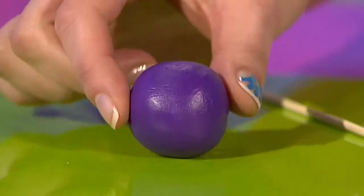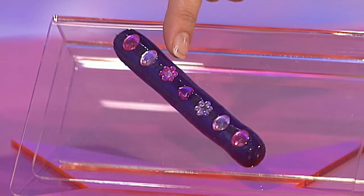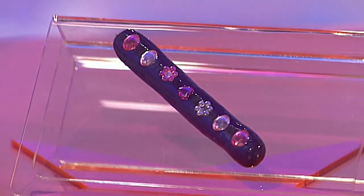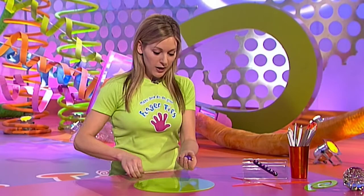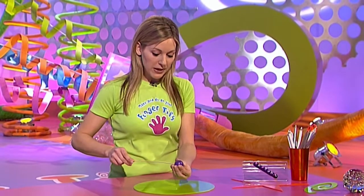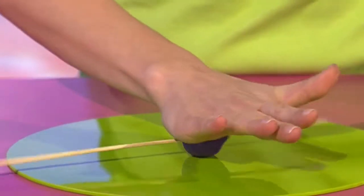Start off with a ball of oven baked clay about this sort of size. I'm going to make a jewelled pucker pen so I only need one colour clay for now. Start by rolling the clay into a ball, then get your skewer and push that through the middle of the oven baked clay, and then you need to start rolling the clay into a sausage shape.